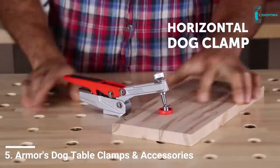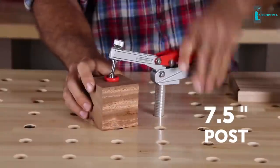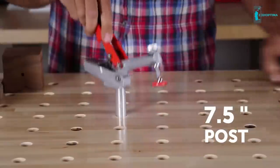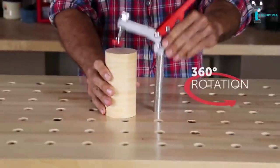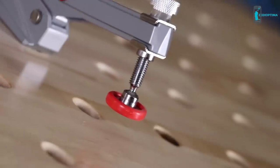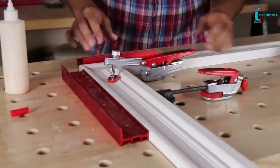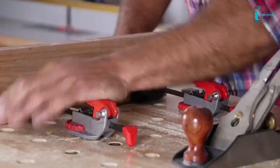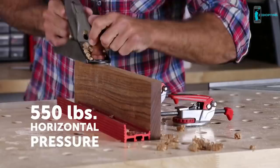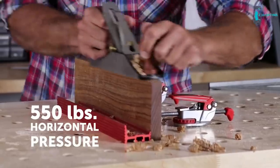The auto-adjust technology, in conjunction with the 7.5-inch post, allows the user to select the desired pressure and clamp materials of heights up to 5.5 inches above the table surface. You can use the rubber fitting to reduce marking on any delicate pieces. With the inline dog clamp and accompanying fences, you can apply horizontal pressure up to 550 pounds.